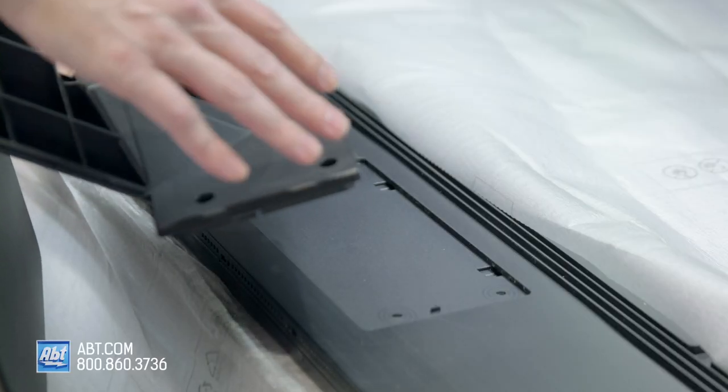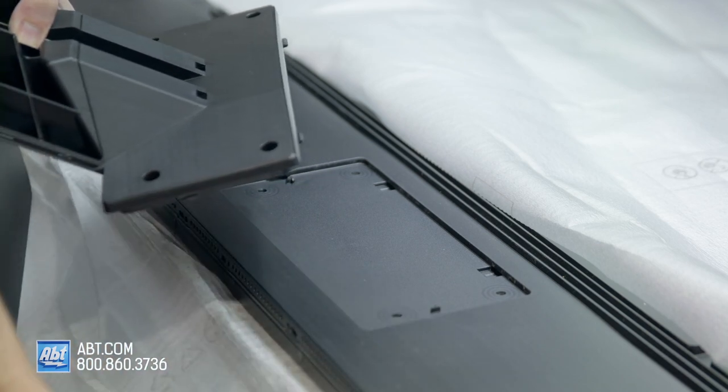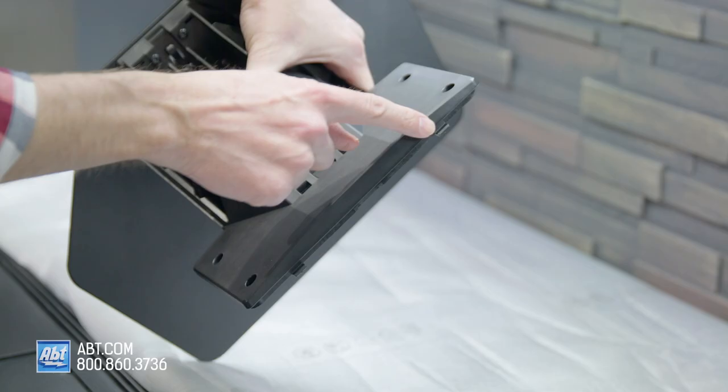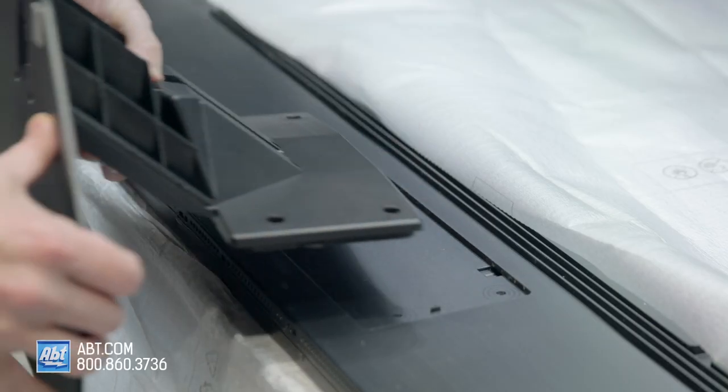So now we're ready to put the pedestal onto the back of the TV. We've got our TV here laying face down. Make sure you put something protective underneath it. And then we're going to line up the two tabs on the top here with the two notches on the back of the TV.